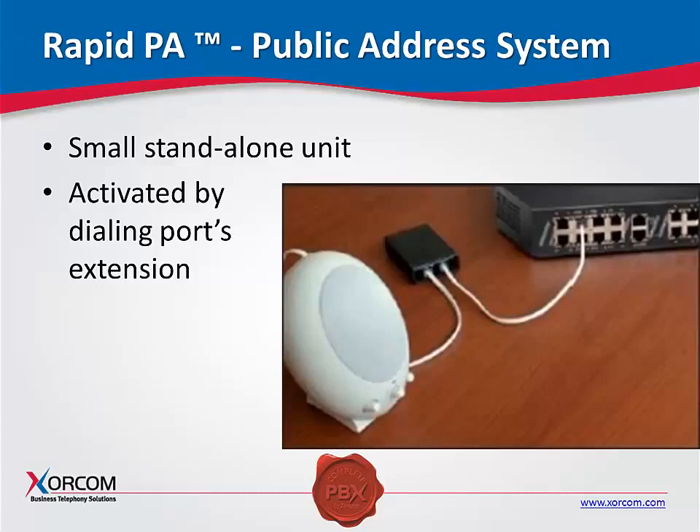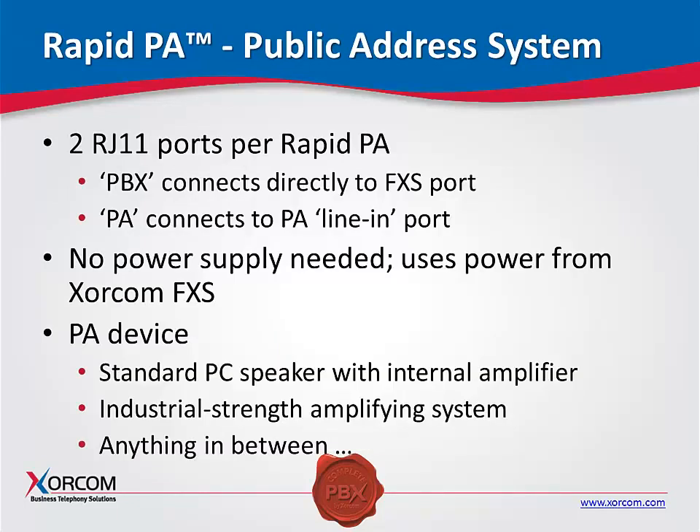We also have a solution for connecting to paging systems. When you're looking at new paging systems, you might be using an IP-based system — no issues there. However, if the client has an existing paging system, like Valcom or Bogan, and you're removing their old PBX and installing our Sorcom PBX, how are you going to connect to the paging system? We've created our own paging adapter, which basically matches the impedance into the amplifier. It connects to a standard FXS port, so it's line-driven by that FXS port — no external power required. It can connect directly to an amplifier input or to a Valcom or Bogan input. It's $95, very low cost, and makes it a very simple way to connect to the paging system.